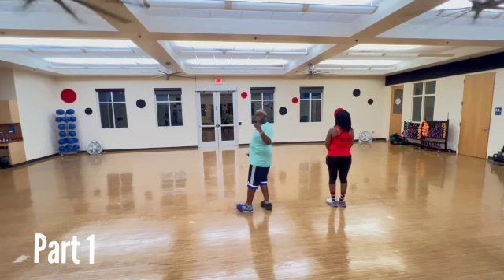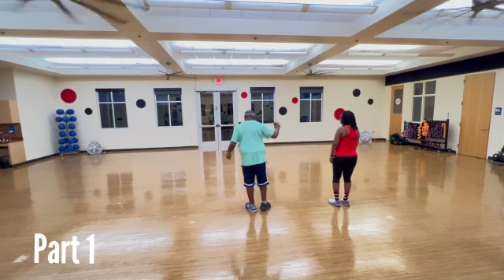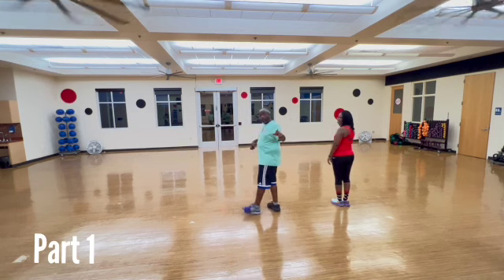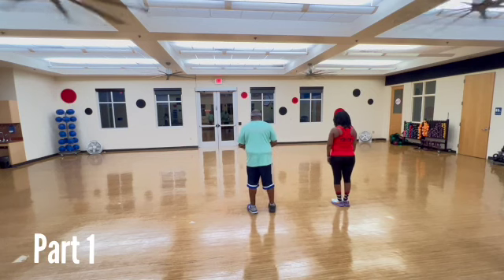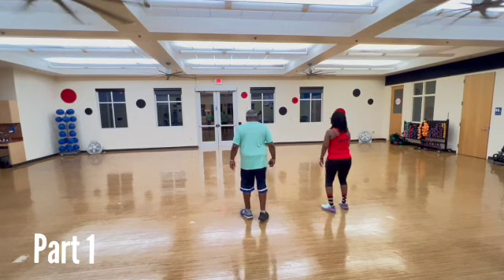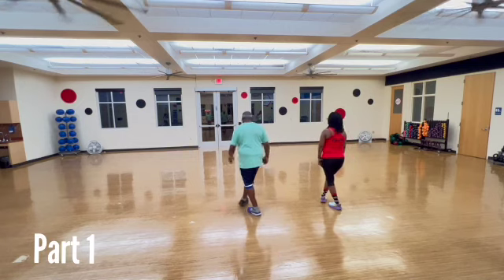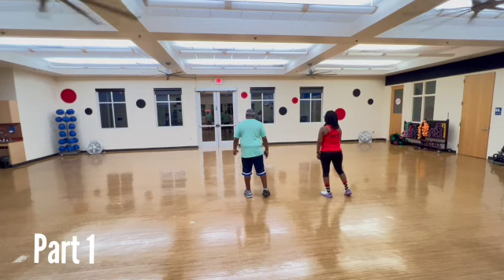Now, this is part one. So Yo-Yo and I will demonstrate this. We start off with a box step, starting with a right. One, two, three, and out. Five, six, seven, eight. That's the first eight count.